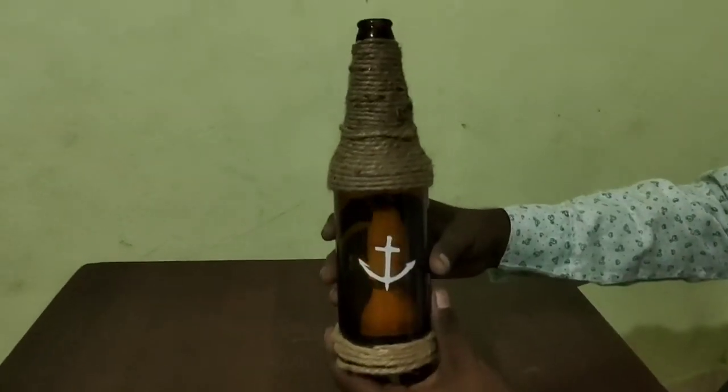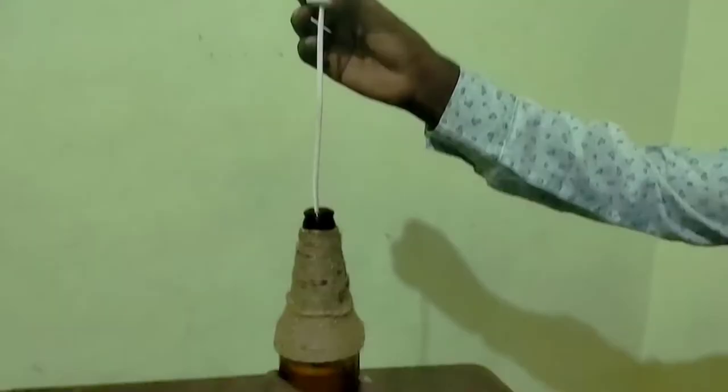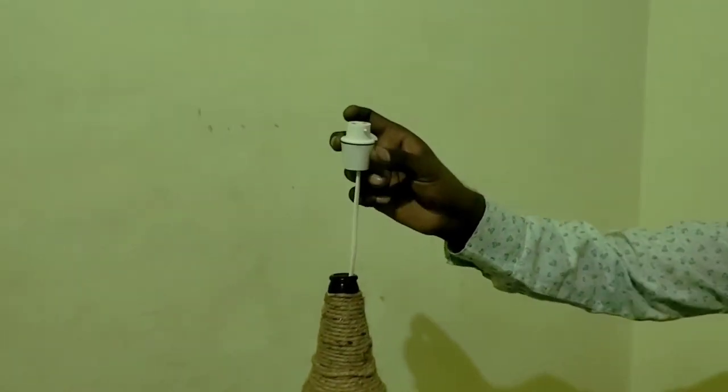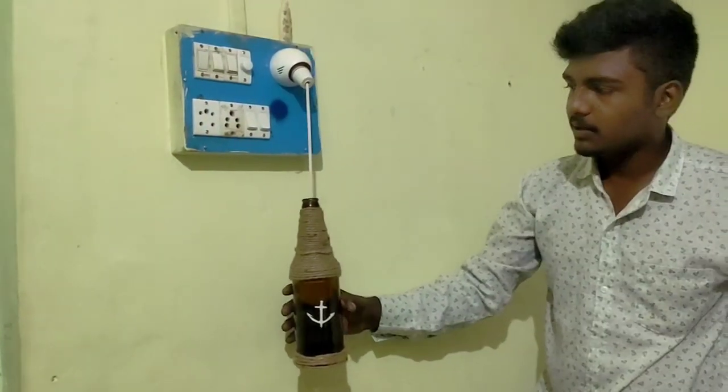Okay friends, we are finished with the bulb. Now we will put the bulb in the front. We will route the wire to the back. Okay friends, we're done. Let's turn the light on.